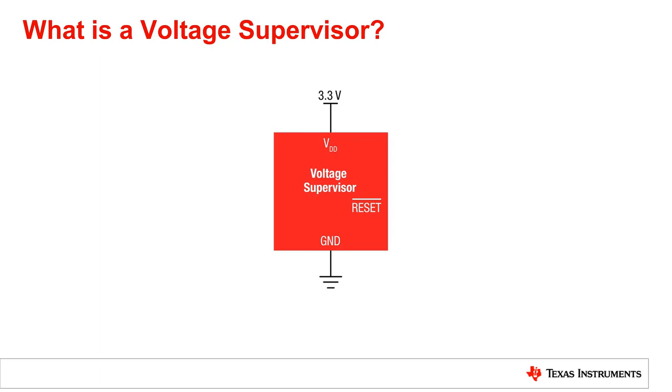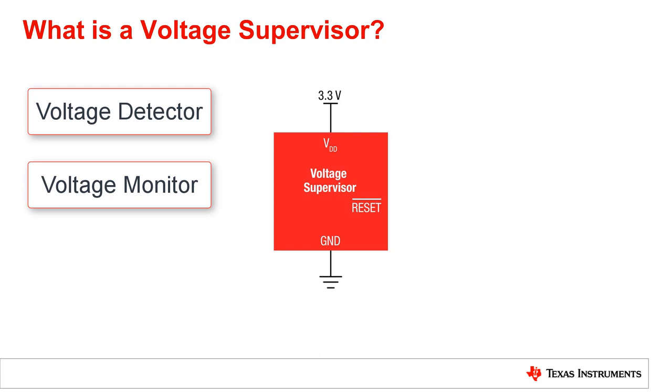To begin, let's discuss the term voltage supervisor. As there isn't a standard industry definition, voltage supervisors are also called voltage detectors, voltage monitors, or even reset ICs. They are all the same devices, just with a different name across different manufacturers.